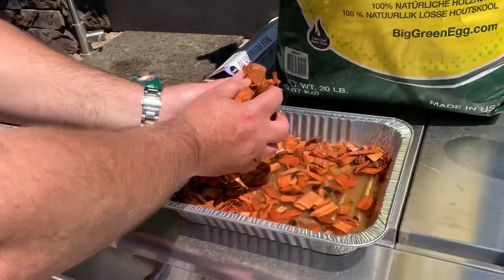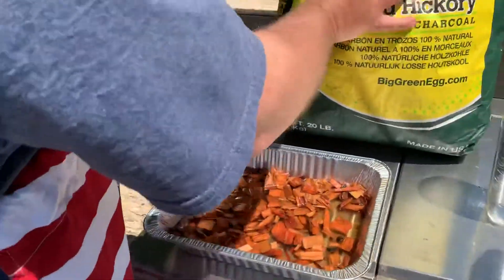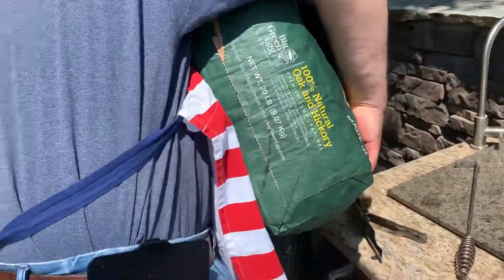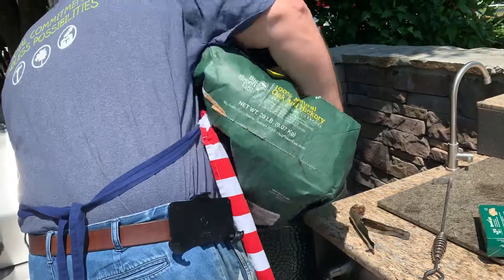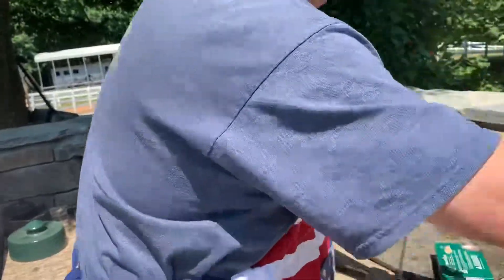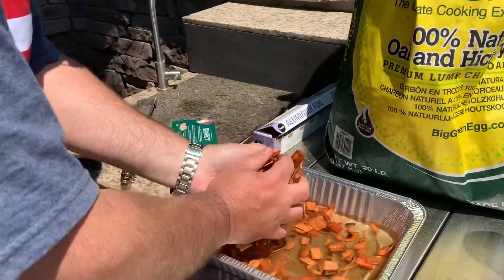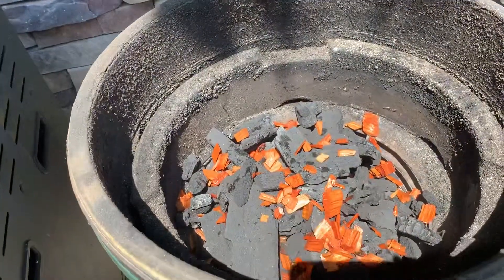What you're going to want to do is layer the wood chips in — these have been soaking since about seven o'clock this morning. You just want to sprinkle them in, then put more charcoal in, and then put more wood chips in. As this starts to heat up, it will work its way through at different points. It's not going to be a raging fire to start; it's going to come on over a period of time.